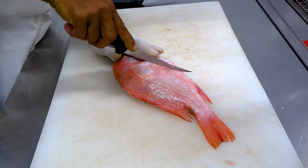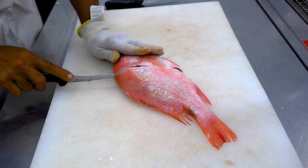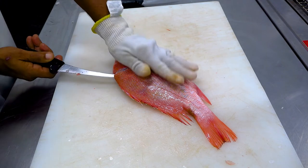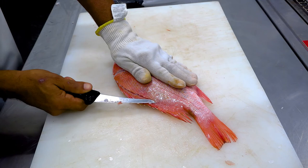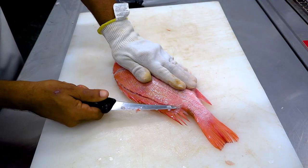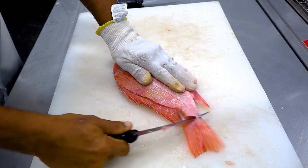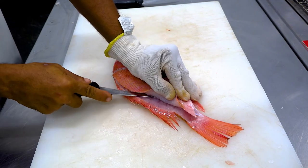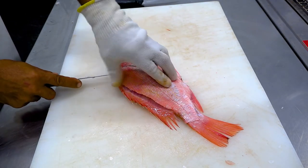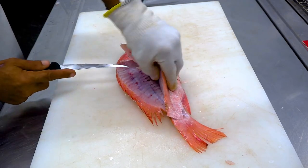Cut from the belly up to the door. Cut along the backbone right up to the door. Cut and pull away. Cut along the backbone, following the belly all the way up to the door.